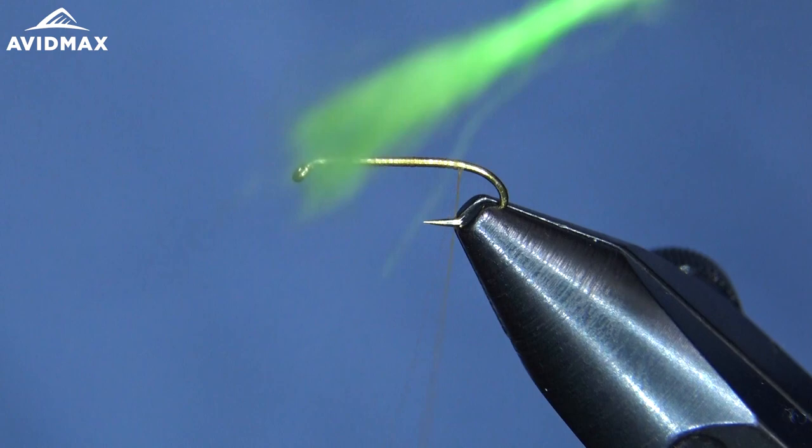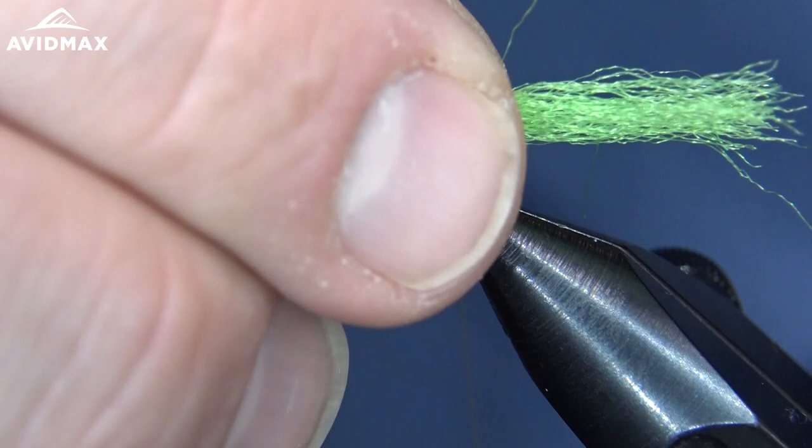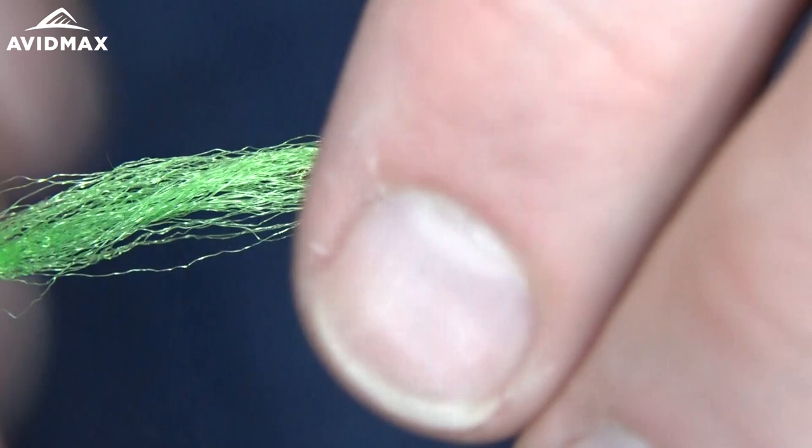You can see that there are parts of the McFlylon that are kind of bound together really well. So if you take your dubbing brush, you can comb that out and get them to be free fibers, which is what you want for this. Then I'm going to take it and measure a little bit past where that hook shank is — we'll go about two hook shanks in distance back to give us plenty of room to work with. Then we'll fully encompass that hook shank.